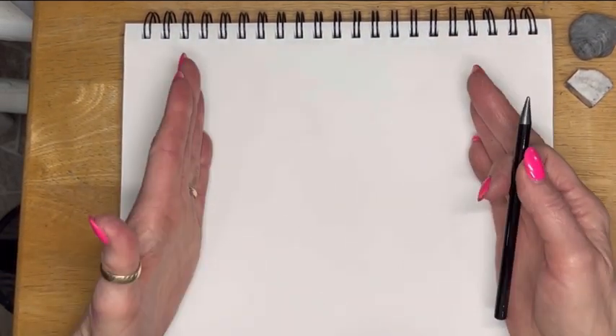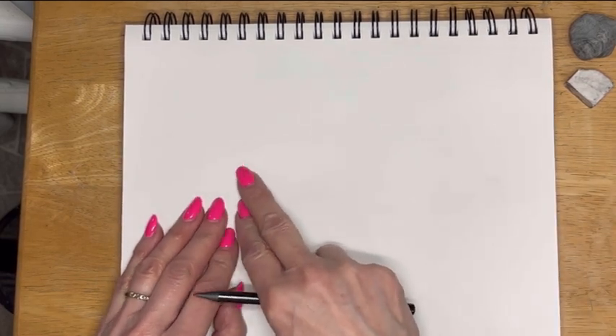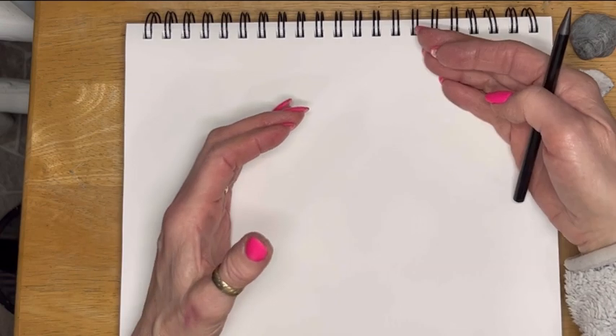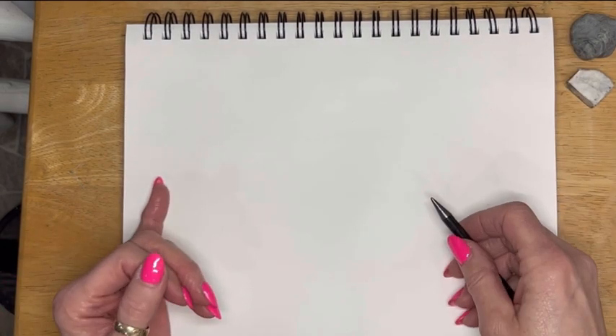The horse is going to take up about this much of my paper, and because I know that, I want to leave room for a head and its rump. If I plan where I'm going to put it, I have an idea that it's going to take up about this much space — that's about the envelope size of it.